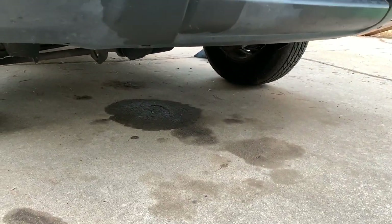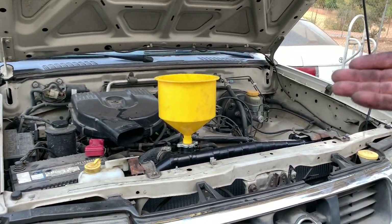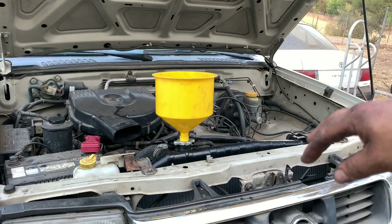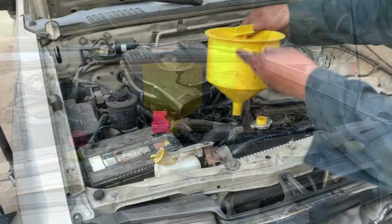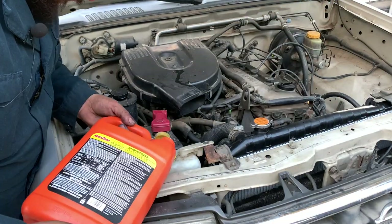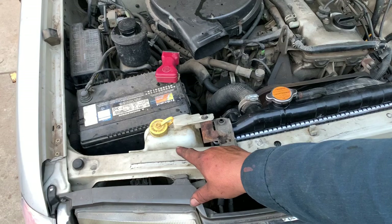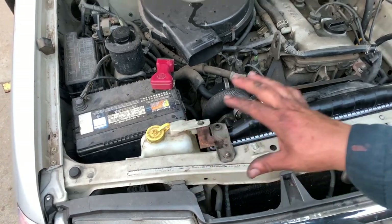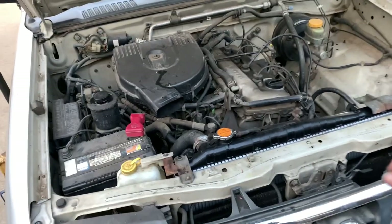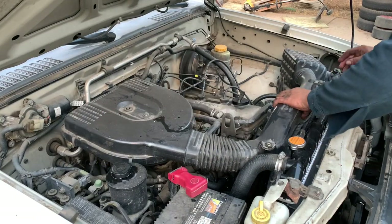We verify there are no leaks — everything looks good. Now we let the engine reach its normal operating temperature so it burps all the air out through the funnel. We fill the radiator, put the cap back on, and bring the reservoir up to the correct level. The system is full and ready. We need to monitor it to make sure it doesn't overheat, then we can put the intake box and covers back on and everything is back to normal.